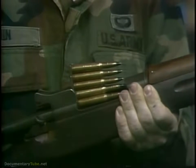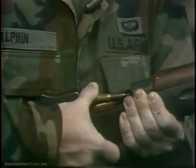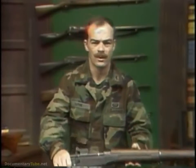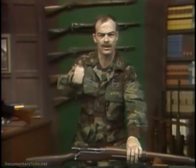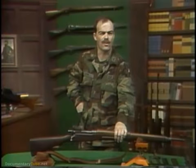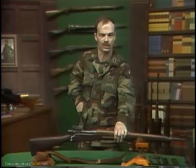You have all studied the deadlock of trench warfare in World War One. You have also learned that there are three major categories of solutions to the deadlock: technical, tactical, and strategic. I would like to focus on one problem and then talk about one technical solution to it.